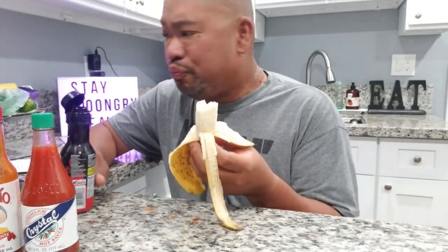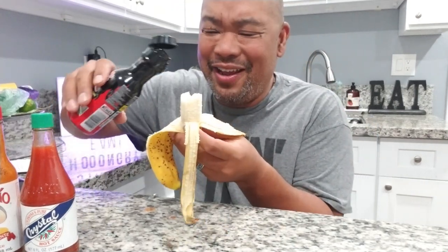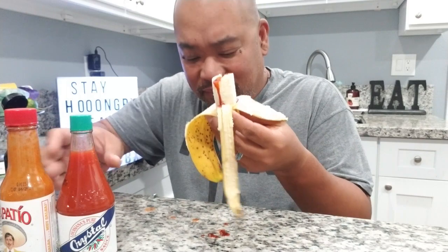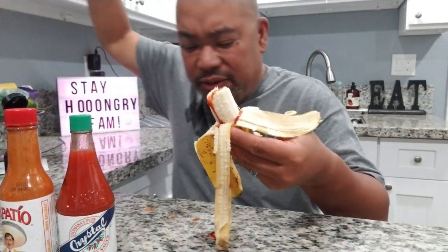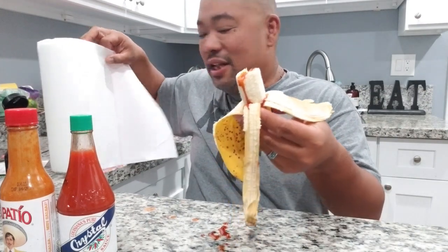This next one - we're going to be in trouble. This one I already know is going to be hot, and I have nothing to drink next to me. Nothing. I don't have anything to drink. Oh jeez! Oh my gosh! That just came out of nowhere - I need a napkin. All right, so that's the Samyang hot sauce - not the two-times, just the regular Samyang.